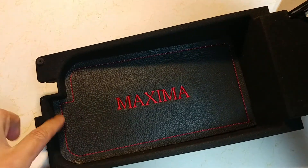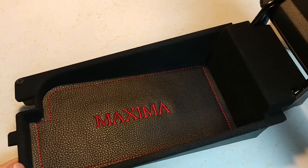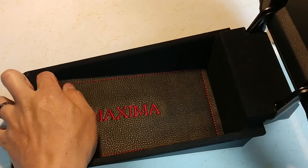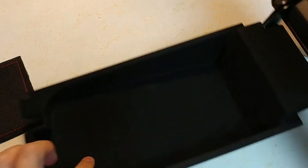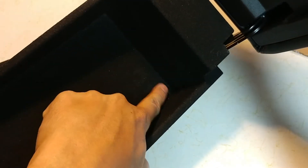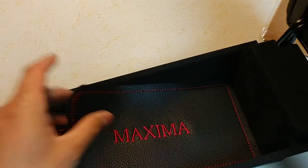Fits perfect all the way around there. Good texture, good feel to it. It'll definitely protect the bottom piece here. Once I put it in, I can barely pull it out. I bought this one used and it's bubbled up, so I saw this one on eBay and decided to buy it.